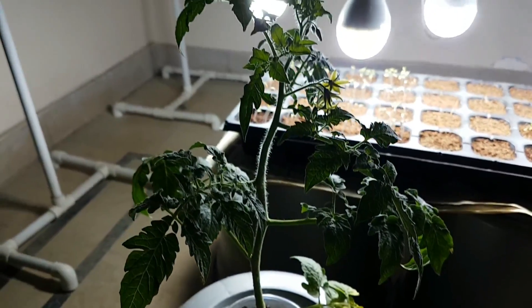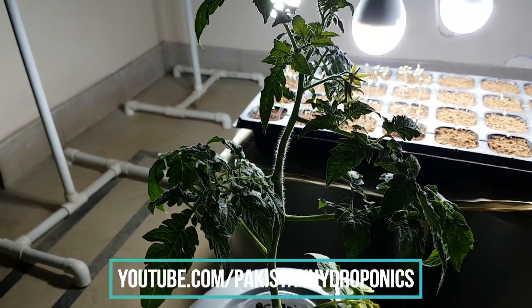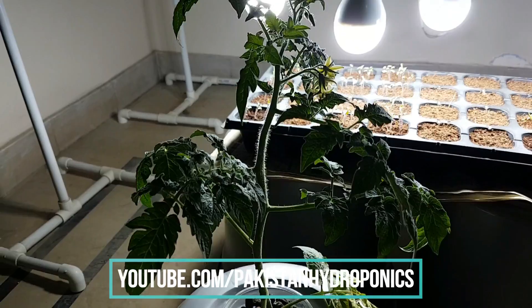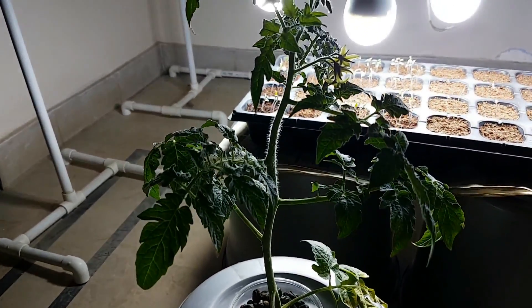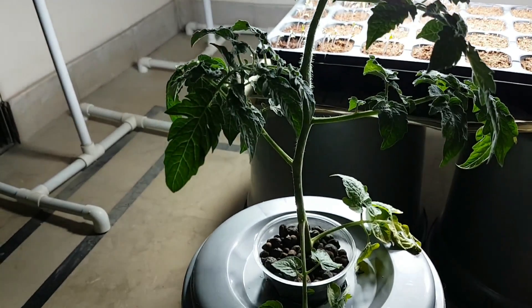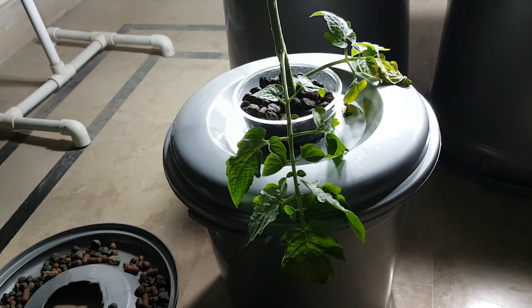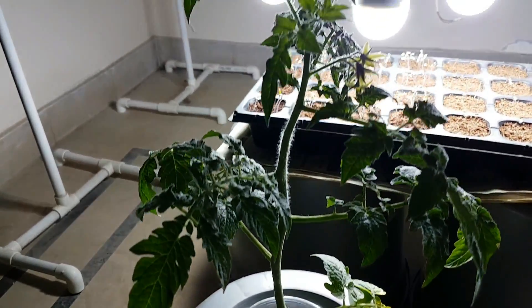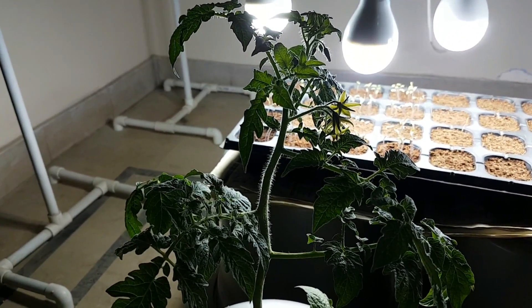The flowers are not dropping — this flower will bloom. I hope I will give you the update. This is the hydroponic Kratky method. We will see you with the next update. Thank you so much. See you in the next video. God bless you. Stay blessed.